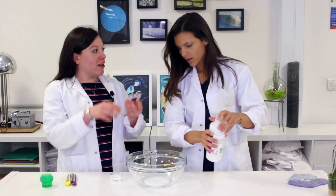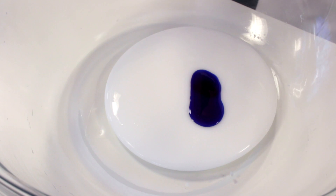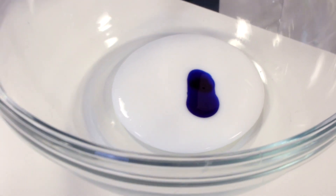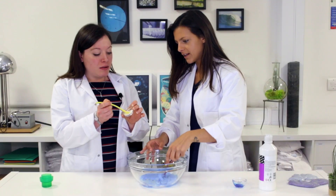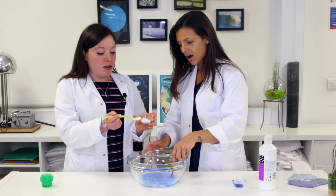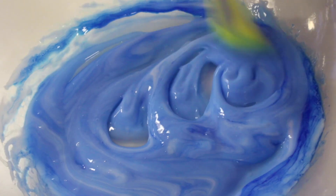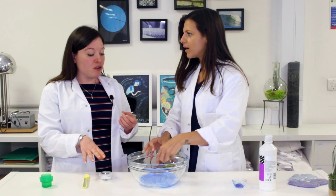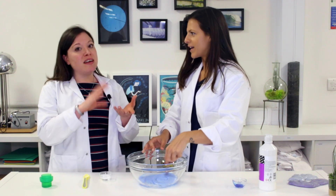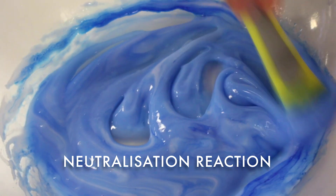Next we're going to add some food coloring. This doesn't do anything apart from give it a nice blue color — you can do whatever color you want. Then start mixing, give that a good stir. The next thing we're going to add is a little bit of baking soda. In your cakes, baking soda mixes with the acid in the cake mixture — baking soda itself is an alkali, there's a neutralization reaction and carbon dioxide is released as little bubbles.